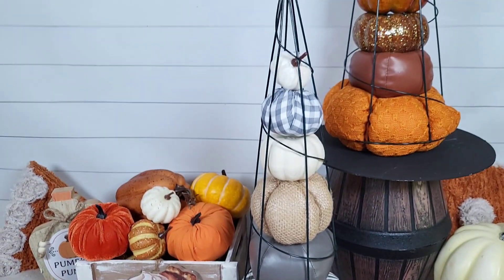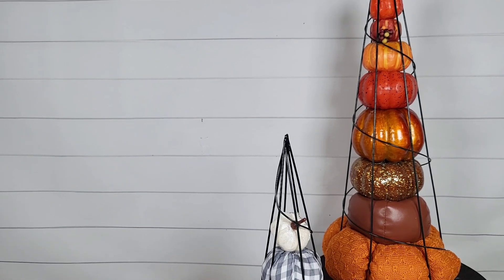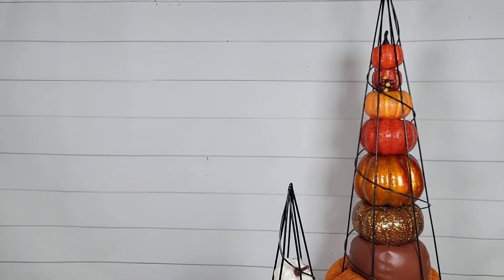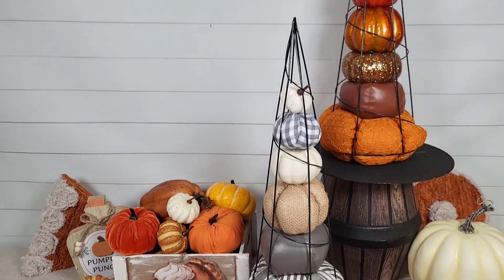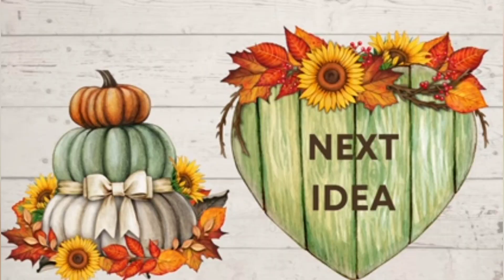Of course, if you wanted to glue them in there, add a base, or decorate around your base, that is totally up to you. I just wanted to keep this super simple and I love how it came out. I even made a couple in different patterns as you can see.